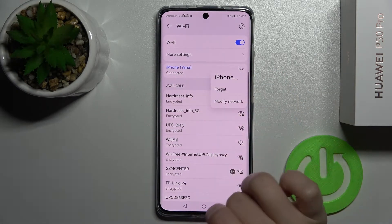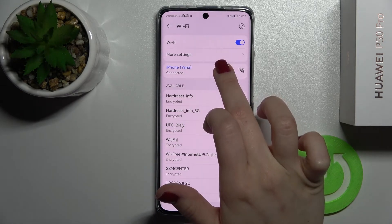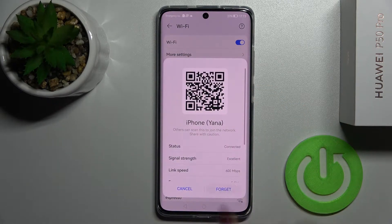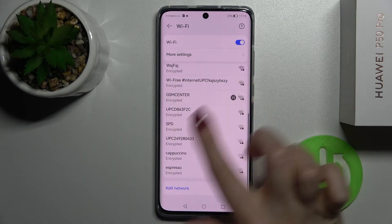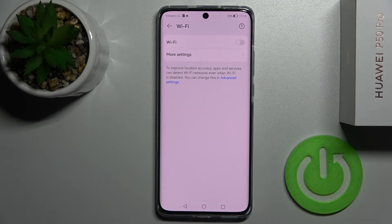Also, if you want to select another network, you can hold for a while on the network and tap here to forget it, or just tap on it and tap to forget, and then select another network. And if you want to turn off the Wi-Fi, just tap once on the switcher and that's it.